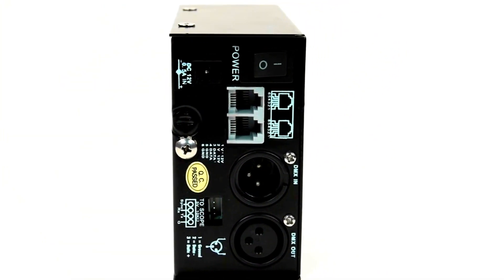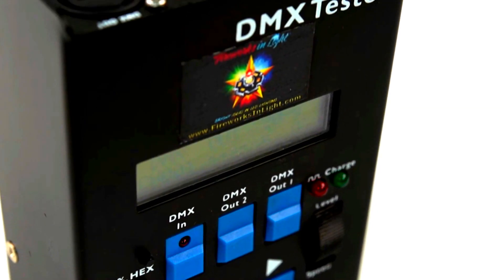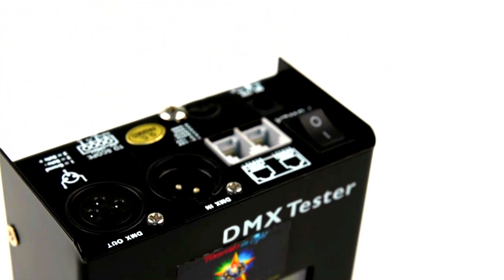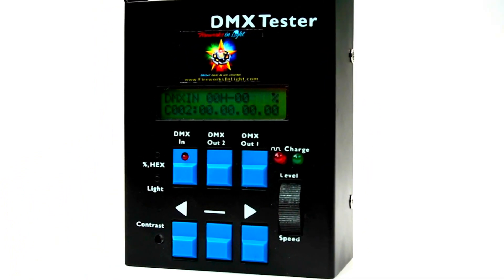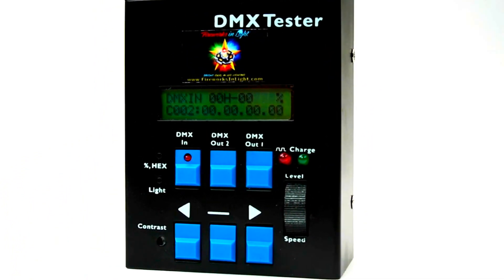Channel levels are displayed in decimals, percents, or hex. The backlit LCD display has a built-in power saver that kicks in when the device is not in use.